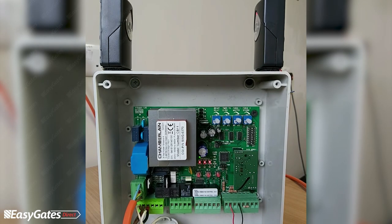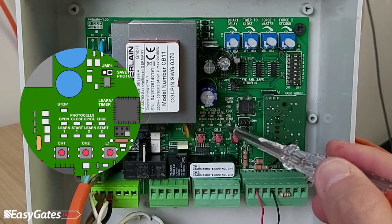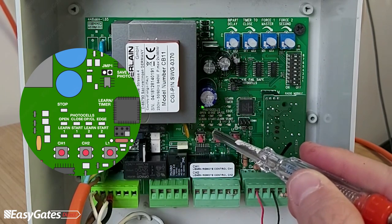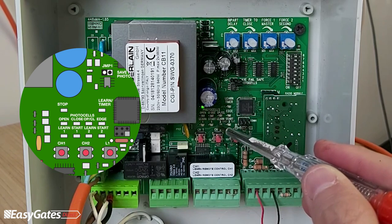Starting with the LEDs on the board: the bottom row of LEDs are for your start command inputs, and when we're going through a learn phase these LEDs will only come on during those periods.